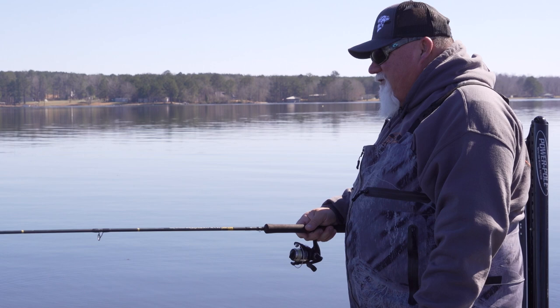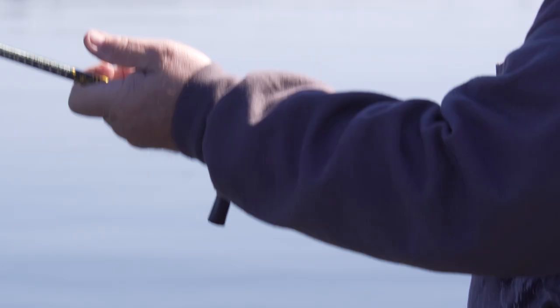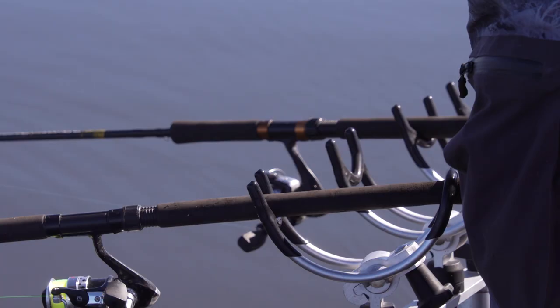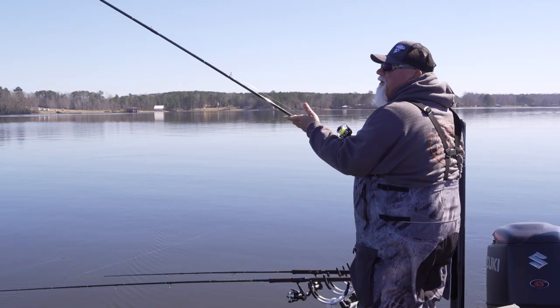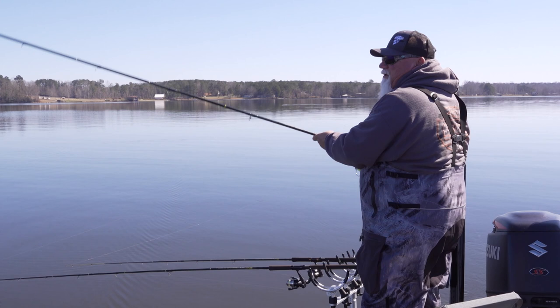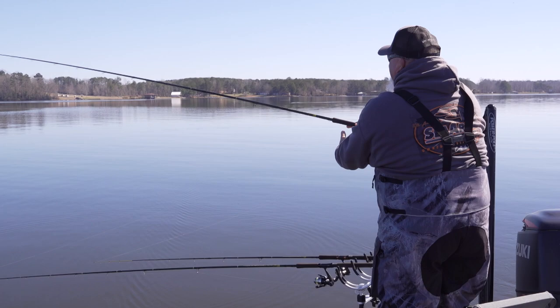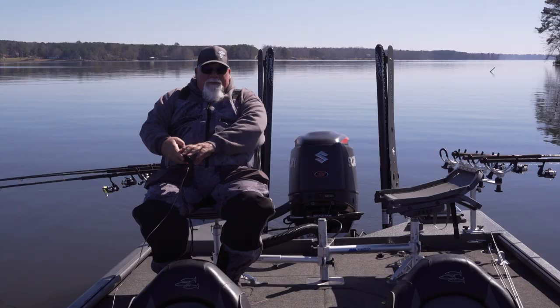You always want to throw the one closest to the motor first, that way you're not tangling up everything. I'm using 116 and I'm trying to target 8 to 12 foot of water. I'm just seeing if they're out here — they may be shallower than that. Water's 54 degrees, that's a good sign. Got fin spins and slab curlies. I do got a double cross on one just to see — make sure they bite it and don't bite the fin spins.